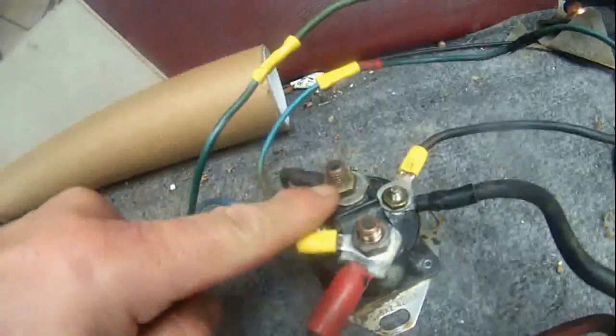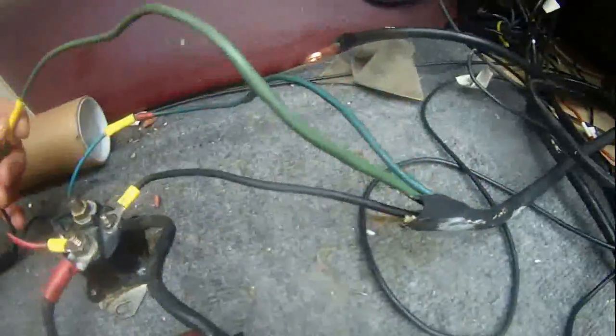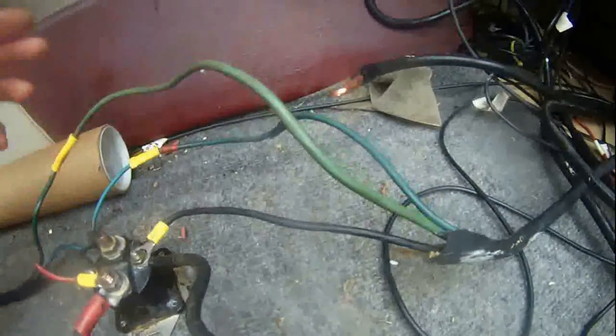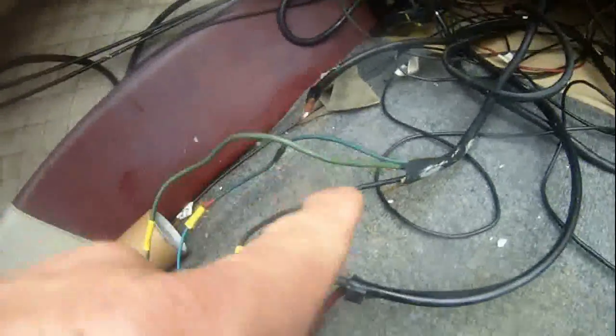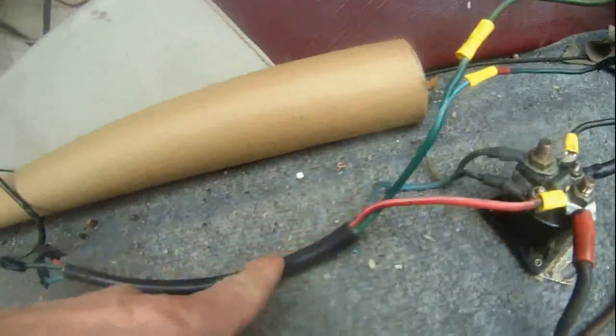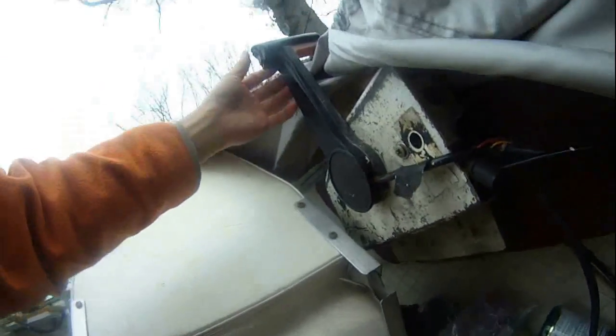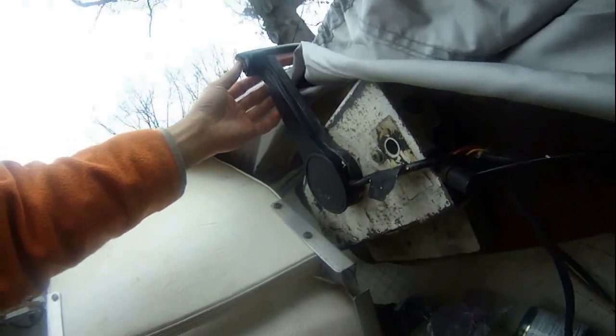The black wire is connected together with the black wire that came from the 12 volt DC battery. And the blue wire right here should connect to the big terminal — the other big terminal of the starting solenoid. And the green wire that came from the tilt and trim motor should be connected to the remote control.